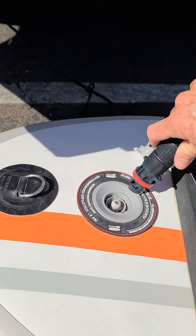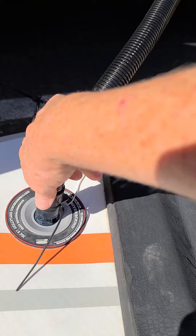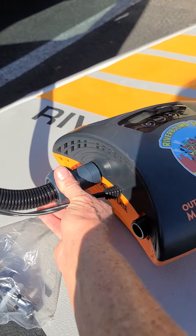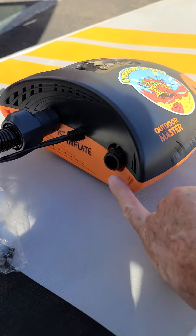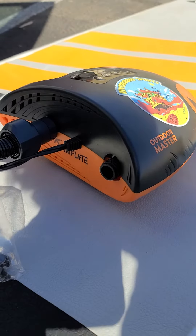Once that button is up, you attach your hose like so. Make sure it's got a nice tight seal, and also make sure it's attached to the pump nice and snug as well. You'll notice there are two outlets — one is the inflate side and one is specifically the deflate side. Obviously we're inflating, so we're going to go there.